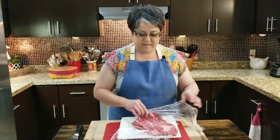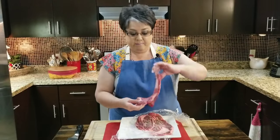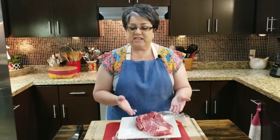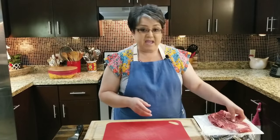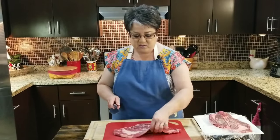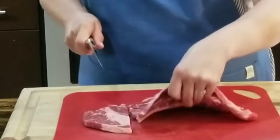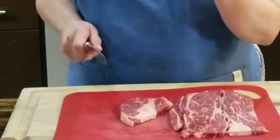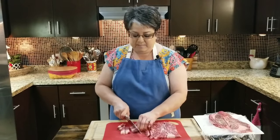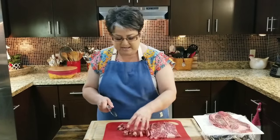Now I'm getting ready to prepare my meat for my mulitas. I'm going to be using chuck steak — I've got two of them, and they both together weigh just a pinch over a pound. But you can use any meat that you like: skirt steak, ground beef, chicken, or you can make bean mulitas. I put these chuck steaks in the freezer for about 20 minutes so they get just slightly frozen and firm, making them easier to cut. I like chuck steak because it's got a good amount of fat, and that's what gives this meat a delicious flavor. So I'm going to cut them up into small little cubes — you can cut them any size that you want.